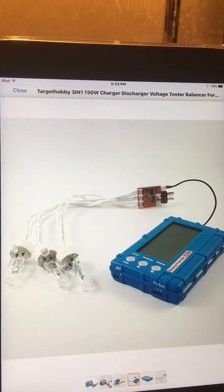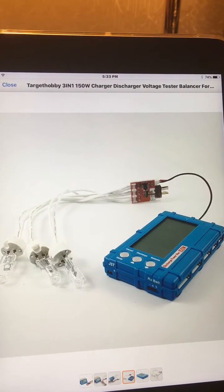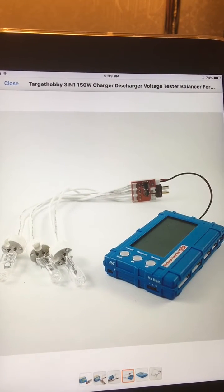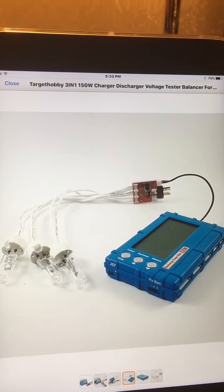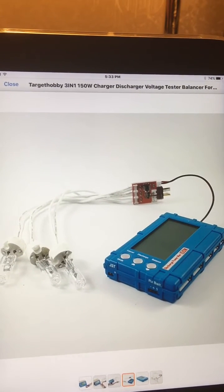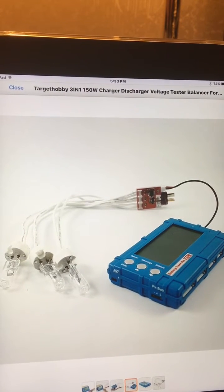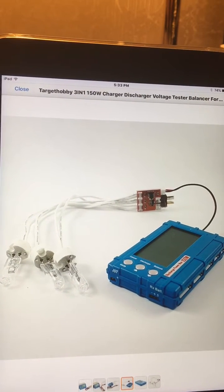You can charge your batteries fast, but if you need to discharge your batteries — to put them into storage, take them down to 50%, or check the capacity all the way down to three volts per cell — and you're limited to one or five amps, you're going to be there for hours discharging a big 3,000 or 4,000 milliamp hour battery. That's hours and hours with your average charger discharger unit.